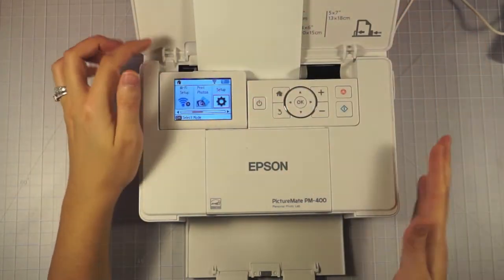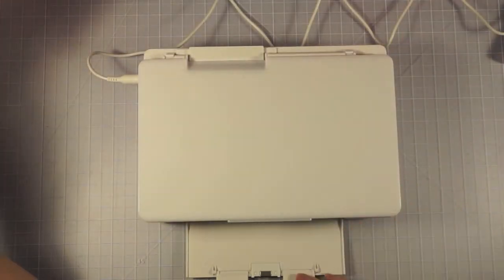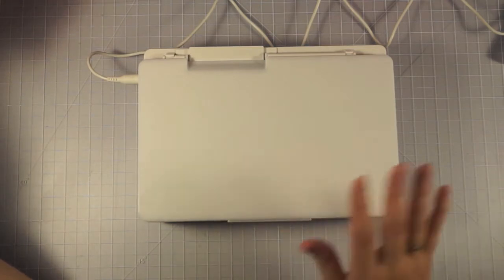It gives me the option of changing the paper. I really like this printer — it's nice and compact. It sits right on my scrapbook table, and it can close up to be really nice and compact when it's not in use.